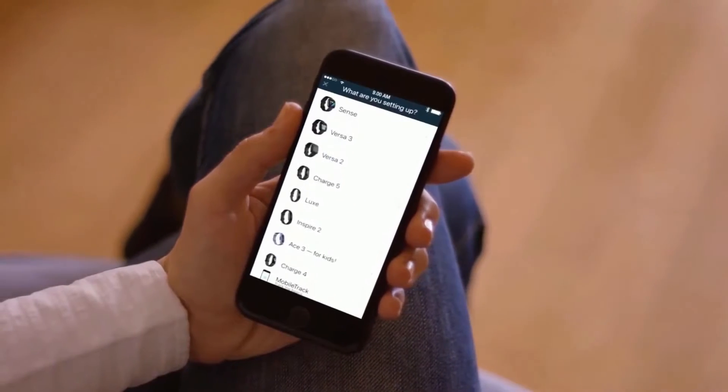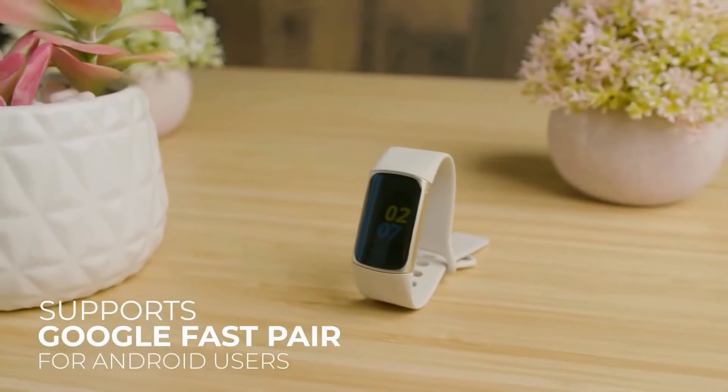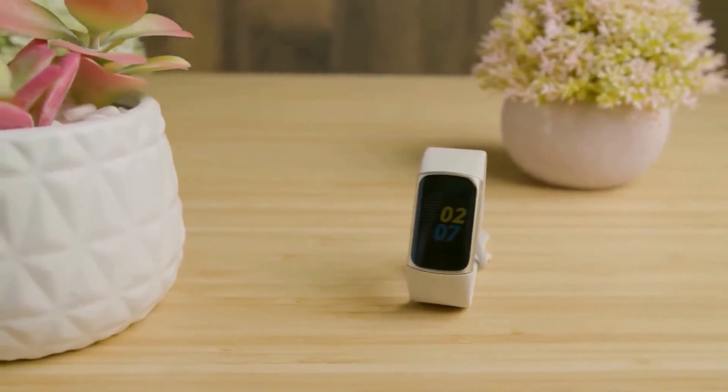Setup requires you to download the Fitbit app, create or sign into your account, follow the prompts, and enter a four-digit code for Bluetooth pairing. It supports Google Fast Pair for Android users, and you can also enable or disable smartphone notifications.